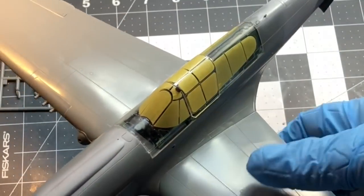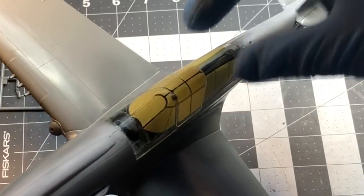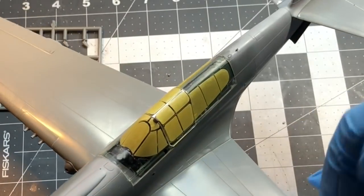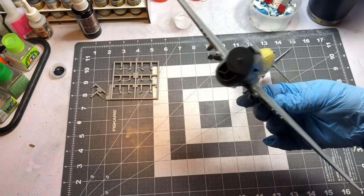I've got the closed canopy on — it took a little bit of filing and sanding to get it to fit, but it's in there nice and snug. It's not glued in because I assume the owner wants it open. There are two canopies: one for open and one for closed. The closed one is just going to help me mask off everything, and if he wants to have it closed, he can just put this one on. That's about it for the plane.